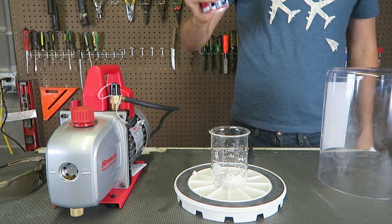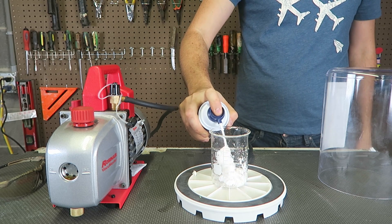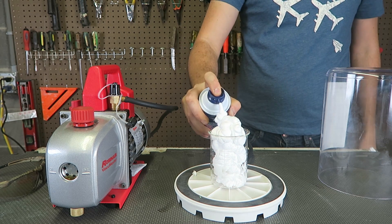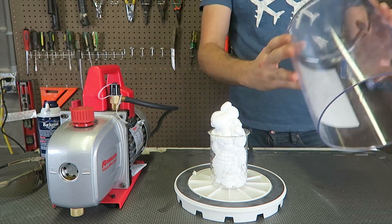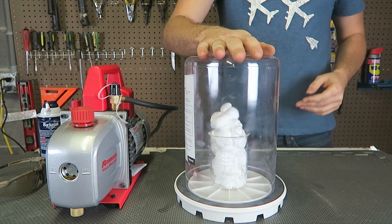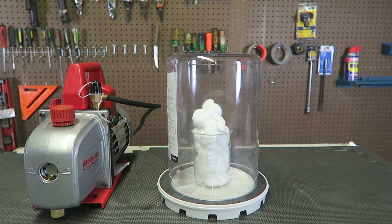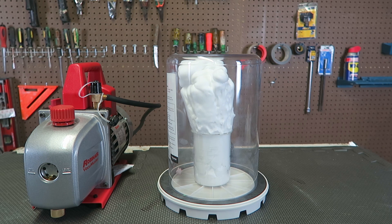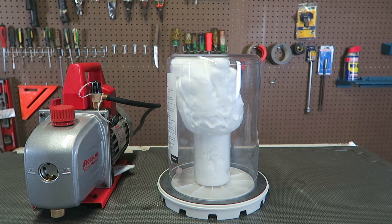I'm filling up the shaving cream just like this. Then I'm going to grab the vacuum chamber and put it right on top of it. Now I'm going to turn it on and let's see what happens. Wow, look at this — look at the shaving cream, this is insane!